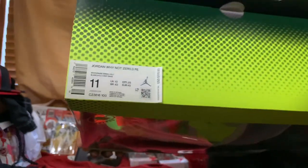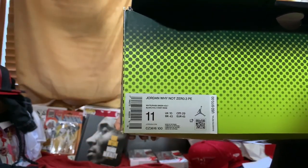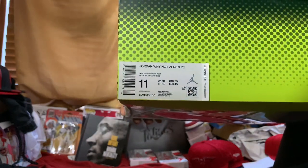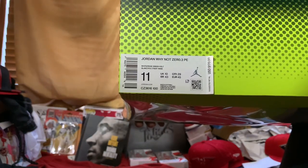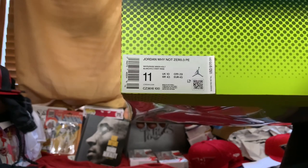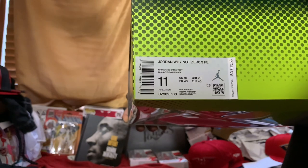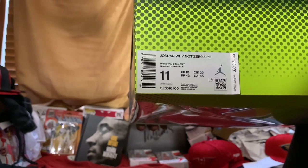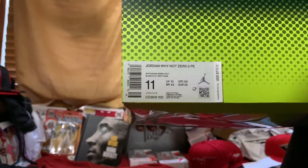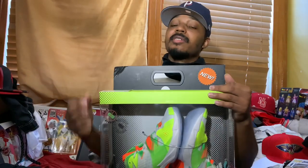Let's go ahead and get into the shoe. As y'all can see, it is the Jordan Why Not 0.3 PE, size 11. Style code is CZ3616, color code is 100. The colorway is white, rage green, and vault. The retail was $170 — that is $30 more than what the original retailed for.